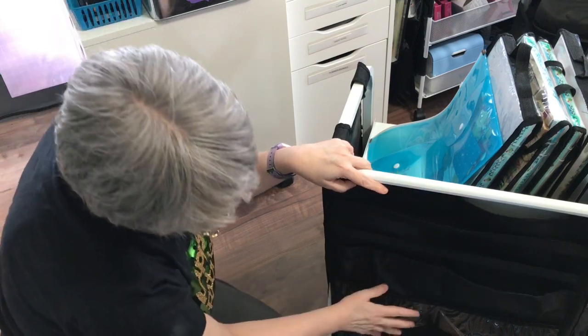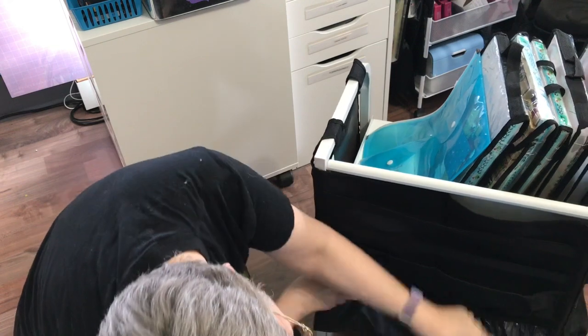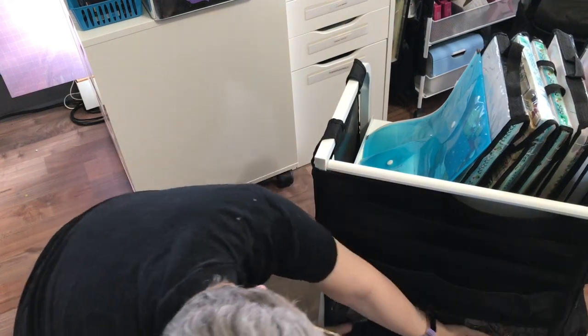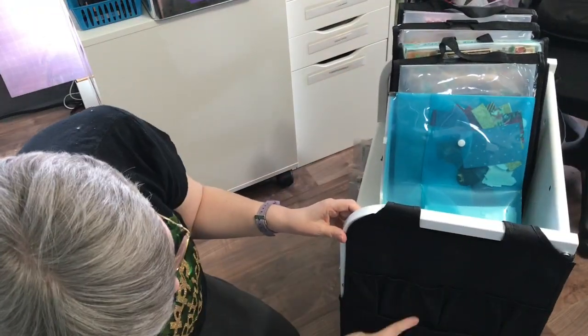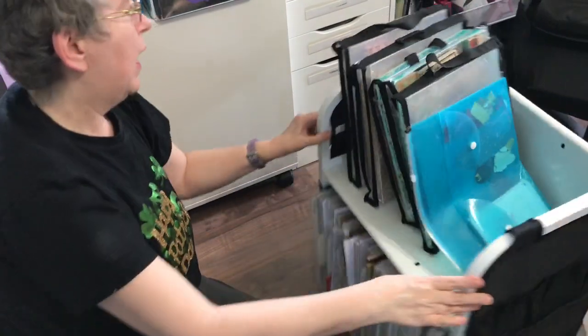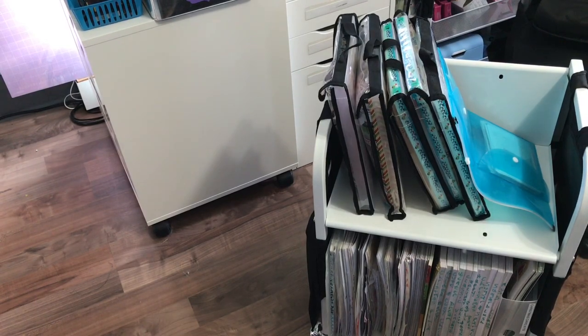You could hold something longer back there. It works fine like that. And then this side has much the same as the other side. I might try loading up those pockets with different things and popping back on and showing you what I put in them.